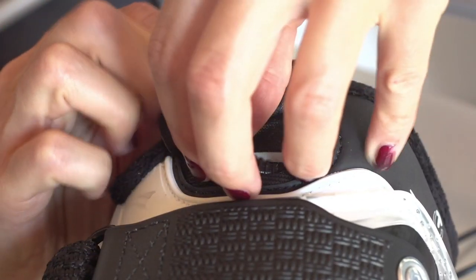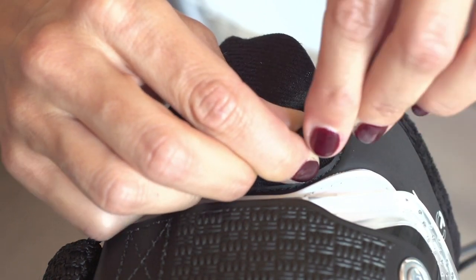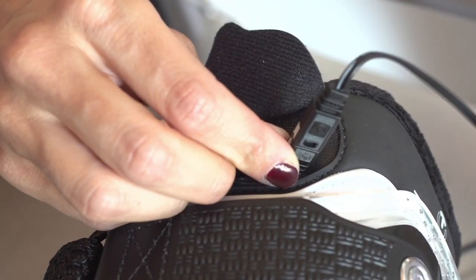A simple access point for battery charging is found at the top of the liner. An easy-to-use USB connection is supplied.